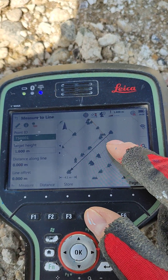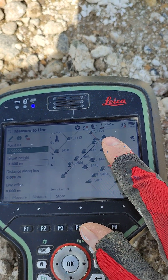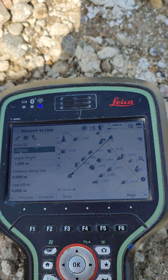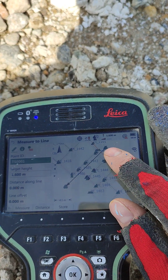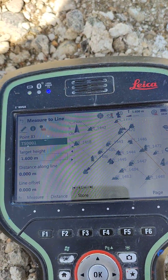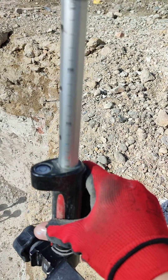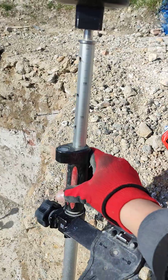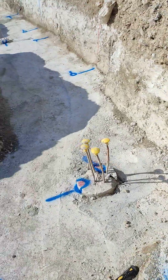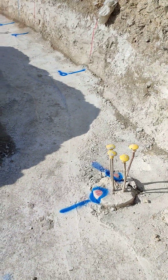The line that we need is highlighted, which is Mana 1 to Mana 2. On Mana 1 we've set a height, and on Mana 2 we've set the height as well, which will be the invert at point one and point two. We're happy to proceed — we have a target height of 1.6. That's the foundation we're doing for all the houses.